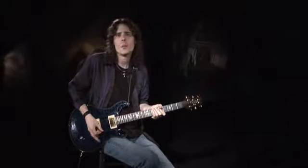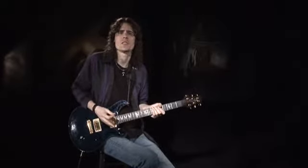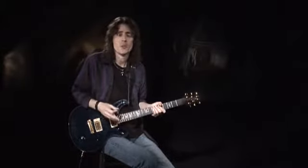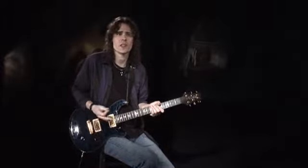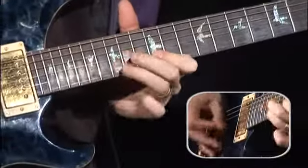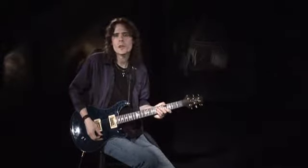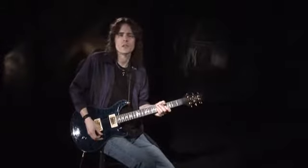It's interesting how many guitarists don't feel the need to practice legato playing after they get the basic moves down. They figure, if I can pick every note of a lick, then surely I can play it with hammers and pulls. But this is definitely not the case. Sure, we all know lots of typical clichéd licks that use some hammers and pulls, but not nearly as many players have a real command over the legato technique — and that's the goal of this lesson.